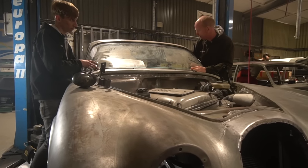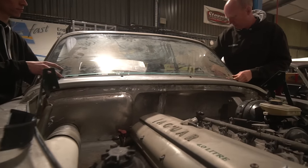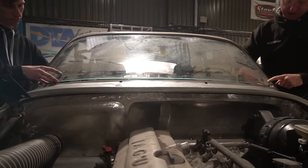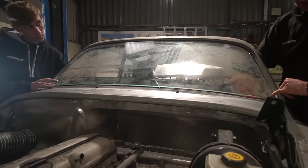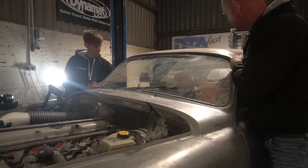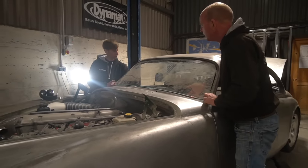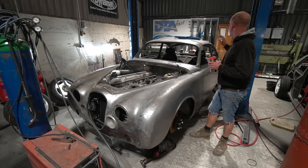We're waiting on screen seals — Stu is literally out now picking those up from Martin Roby's in Eton — so we can fit the front screen and check the fit around that area. The way front screens fit in these cars means you can't really just offer them into the aperture without a seal, so we're going to get the seal fitted, get the screen in, and check all that area.